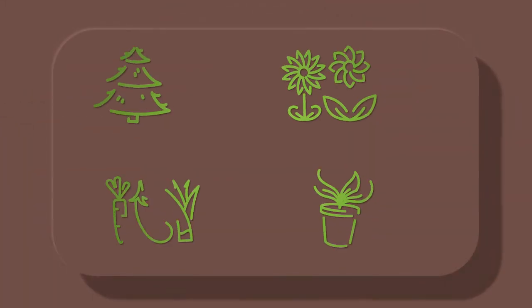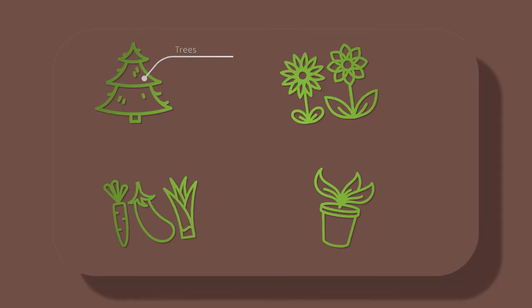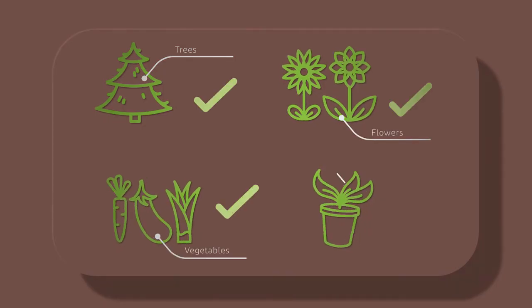Tree Diaper has been successfully tested for trees, flowers, vegetables, and houseplants.